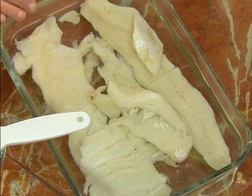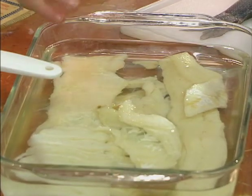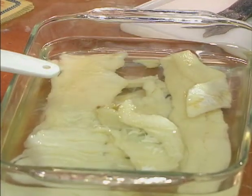Let it soak overnight, then go back the next day, change the water, and let it soak again. You'll know it's ready to go when the water is not cloudy anymore.